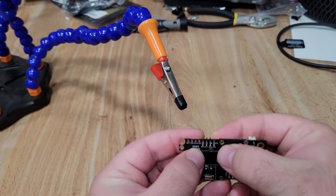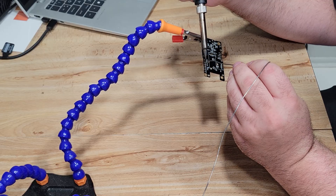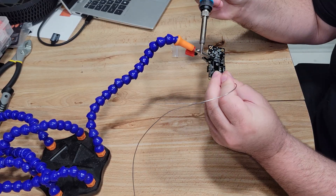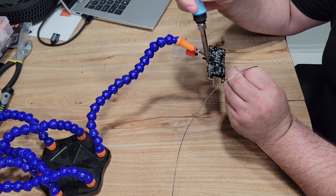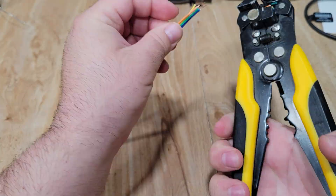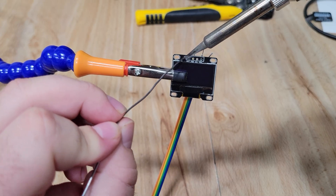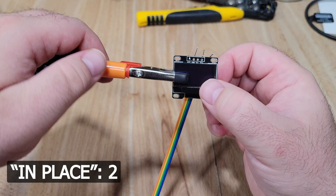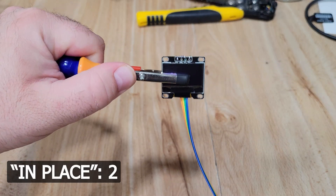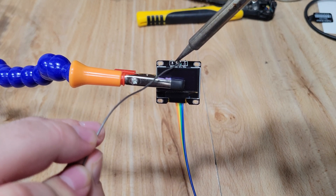Thanks to the magic of video editing, I'm going to save you from watching the absolute butcher job I'm about to do soldering these headers on — I don't know what it is about not being able to solder when a camera is rolling, but hopefully I'll get over that eventually. With this soldering travesty out of the way, we can move on to the next step: preparing some of our DuPont wires. I grabbed four wires, snipped the ends off one side, stripped back the insulation, and pre-tinned them ready for soldering to our OLED display.